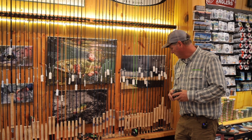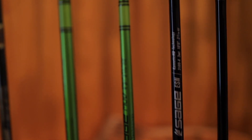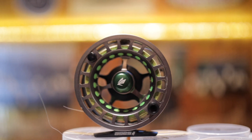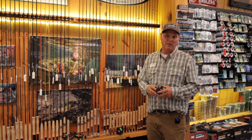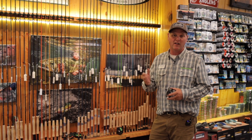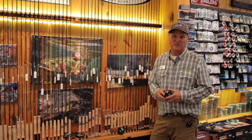One of my favorite Euro-nymph rigs is the Sage 10 and a half foot three weight ESN, and I'm fishing it on the Sage Spectrum LT reel with the Rio Euro-nymph line and leader. You can give us a call here for more info, come on in, or check us out online at MRFC.com to learn more and to find all the products you'll need.